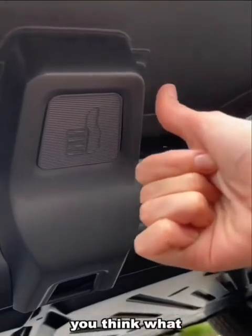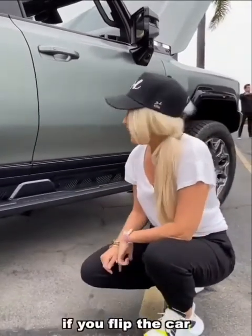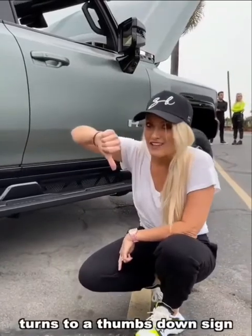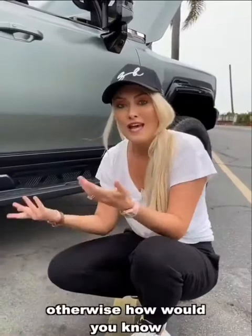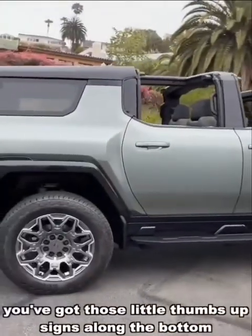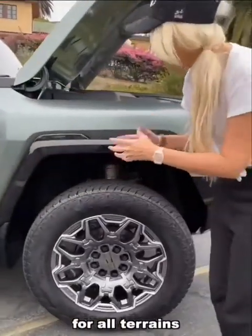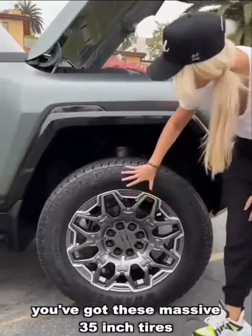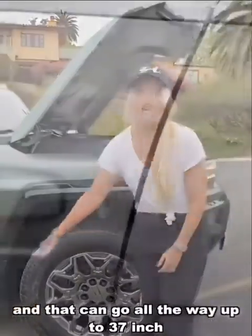Something I've never seen on a car before — right under here you have a thumbs up sign. You might think, why do you need one of them? Well, if you flip the car, that thumbs up sign turns to a thumbs down sign, and that's when you can really confirm that you've actually flipped the car — because otherwise how would you know. You've got those little thumbs up signs along the bottom. This is for all terrains — you've got these massive 35-inch tires and that can go all the way up to 37-inch.